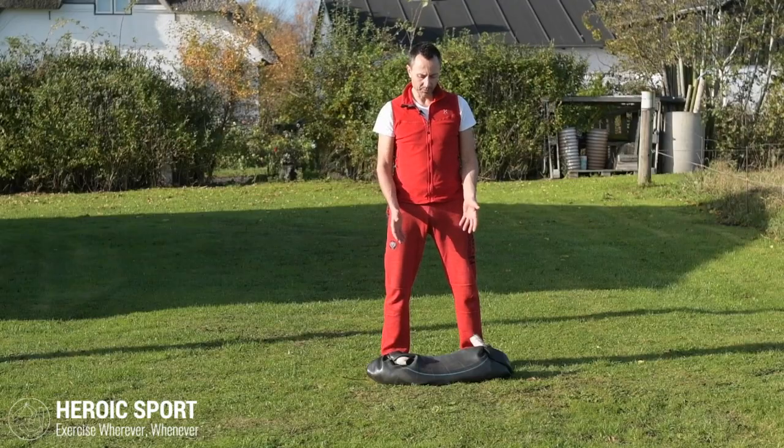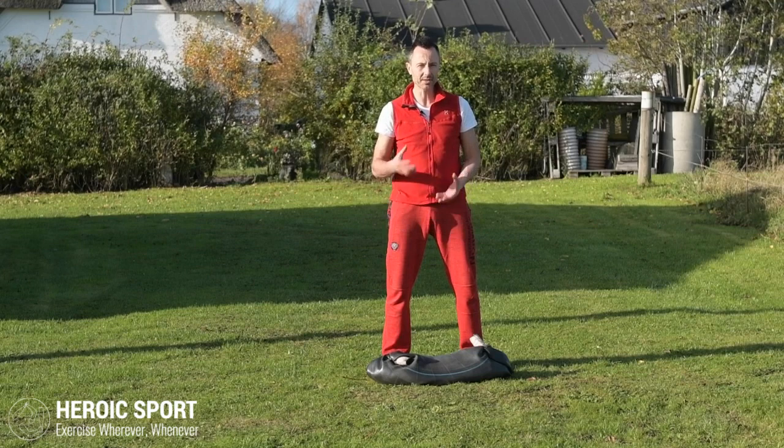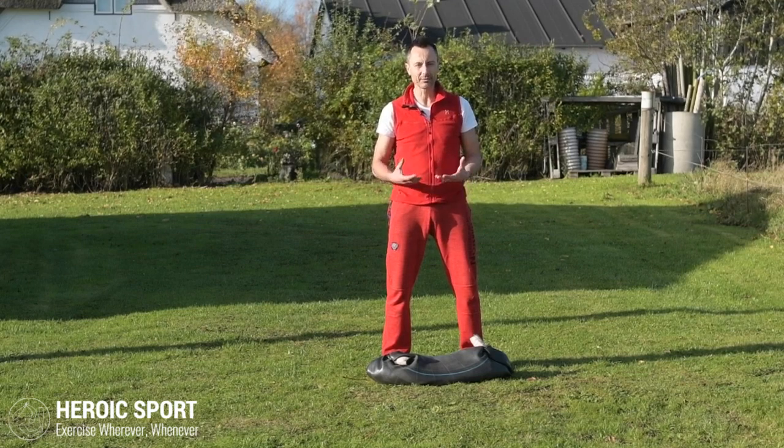Let's look at the sandbag power clean. The sandbag I'm using has no definite handles like it would on a commercial sandbag, so I'm going to do this exercise in a slightly different way.